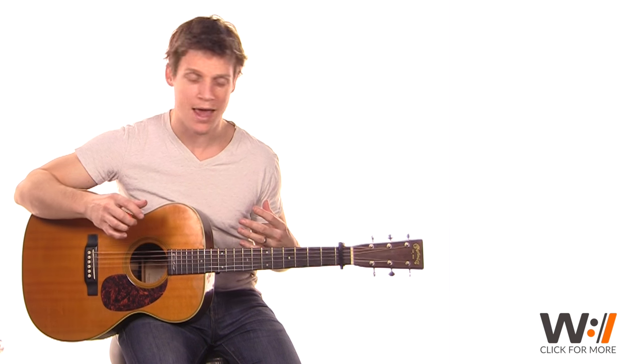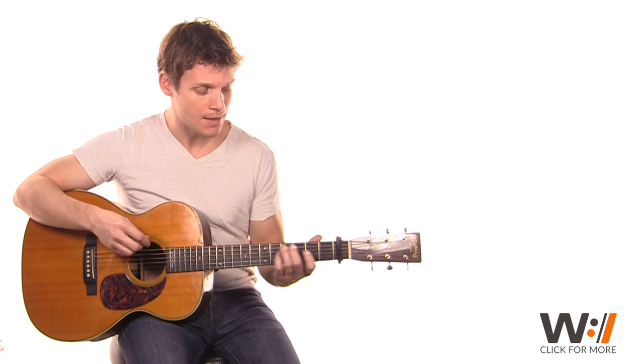Our strum pattern is real simple. It's just an eighth note down strum with a sixteenth note pickup, so it has this kind of a feel. It's one and two and three and four and that. That's it. It's a real simple pattern.